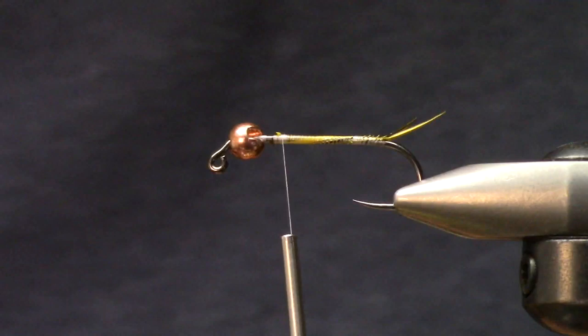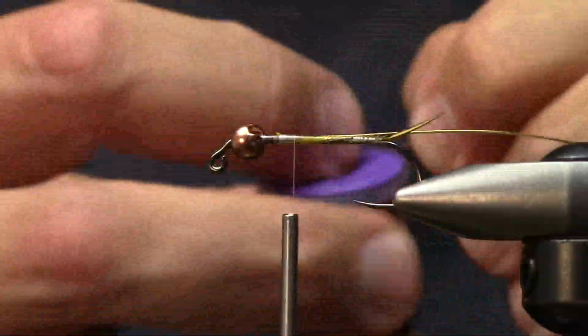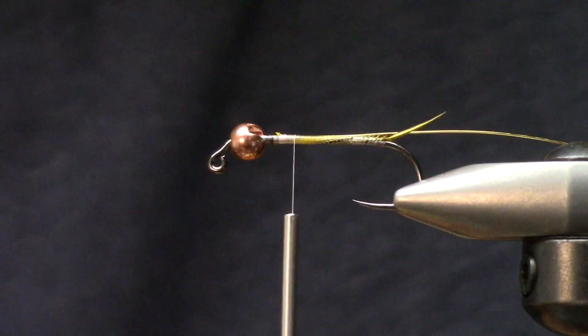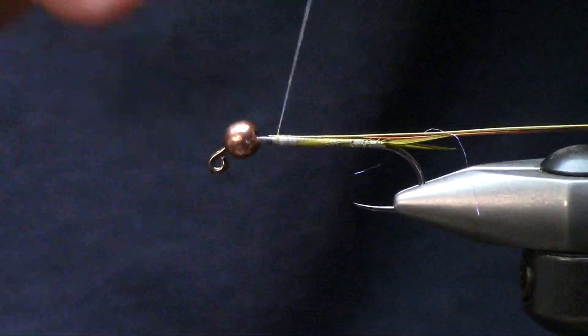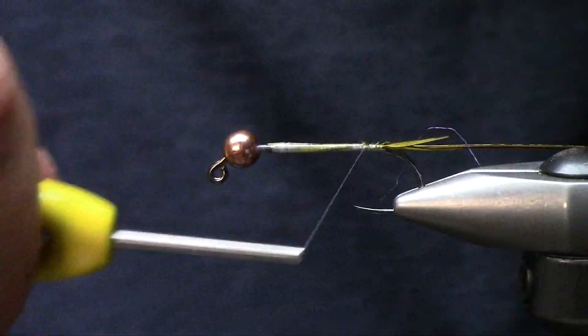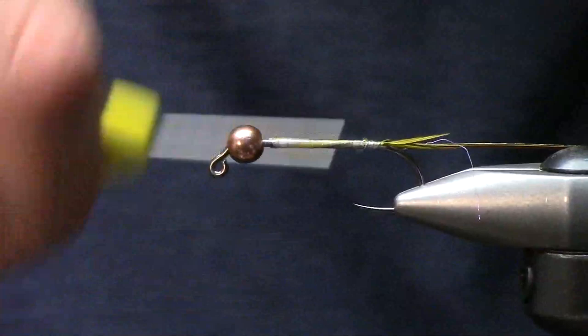This is some gold wire - I'm just going to hold that in place, then I'm going to use some brown wire. These are both Uni wires in medium. I'm going to put one on top of the other so they're both running down the side of the shank - that's going to help me create a little bit of a wider body. I tie a lot of steelhead flies on Renzetti hooks, and that's where you run all your stuff to get a nice even body.